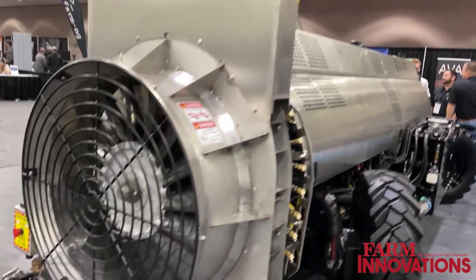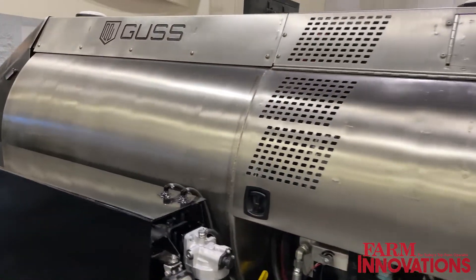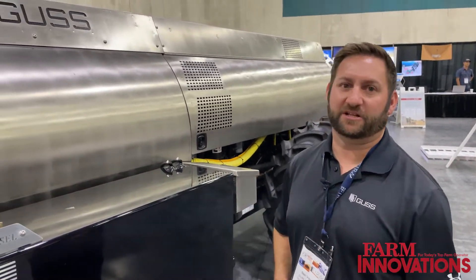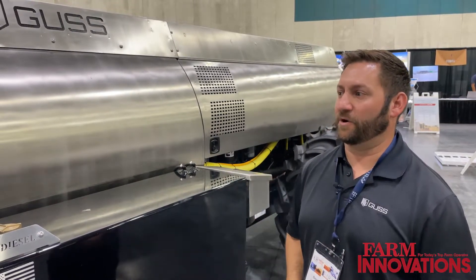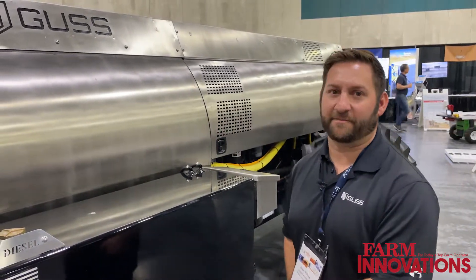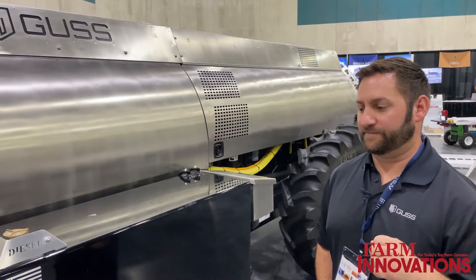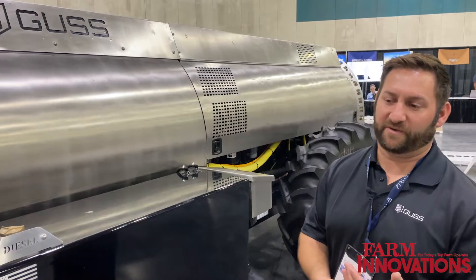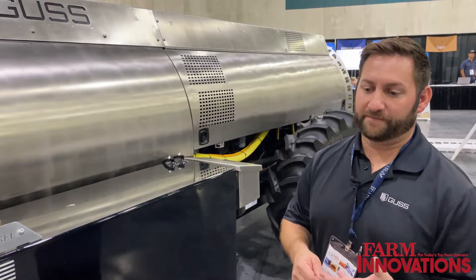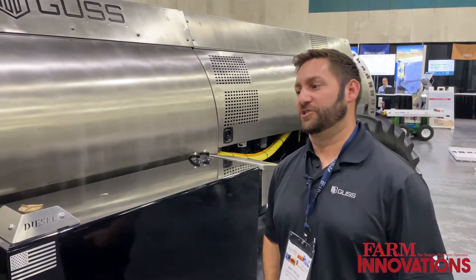Most of our dealers right now are going to be John Deere dealers. We're slowly adding more dealers — there's no reason to add a hundred dealers if you can't get machines out. We build two a week right now. We're placing dealers in strategic locations where the market and customers are going to utilize these machines. We train all our dealers to be self-sufficient. Dealers are in all the states where the machines are: up and down California, Pacific Northwest — Oregon, Washington — Florida, and Arizona. Wherever our machines are, we make sure there's a dealer there to support those customers.